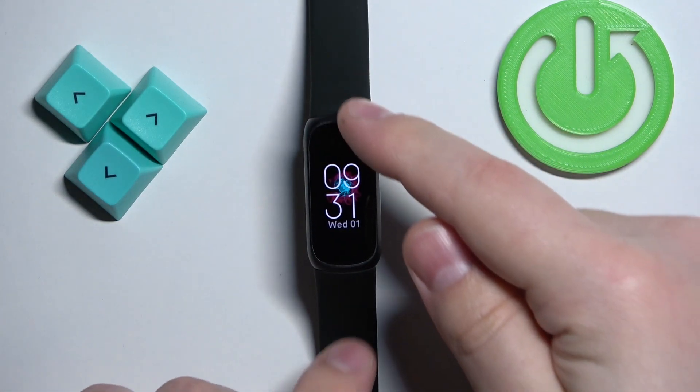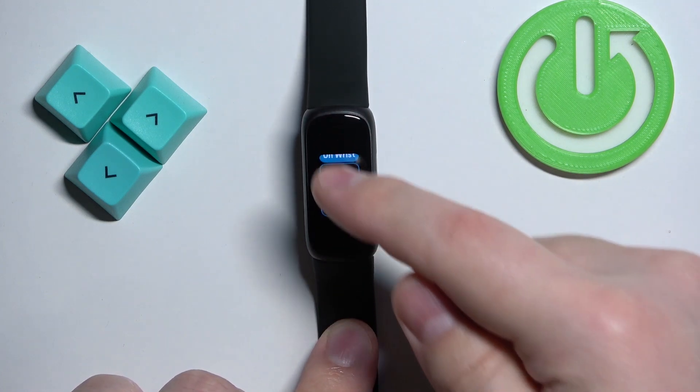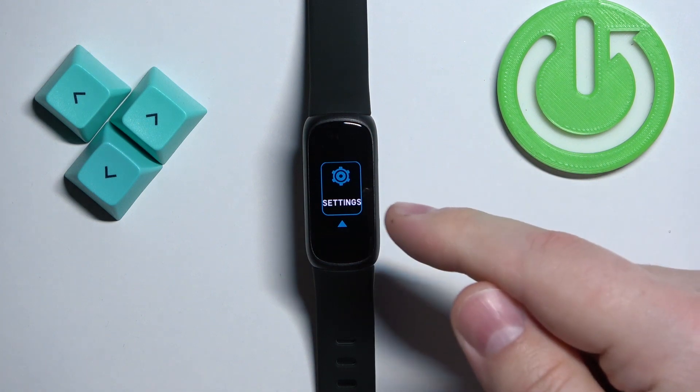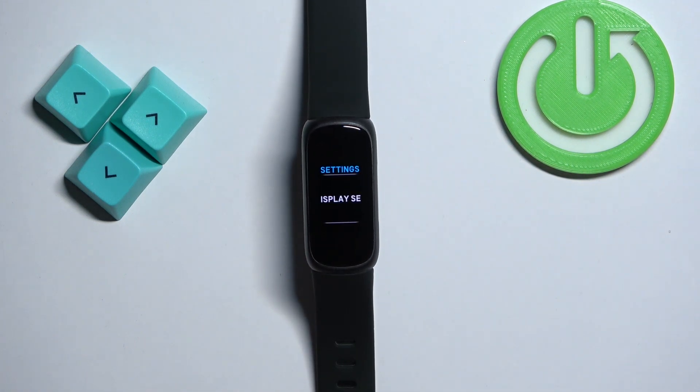After you wake up the screen, you can swipe down on the screen to scroll through the menu. Scroll through the menu until you find the settings icon, and then tap on it to enter the settings. In settings you should see the option called Display Settings.